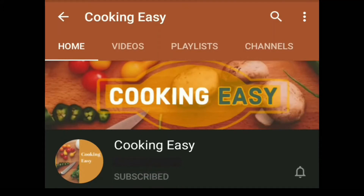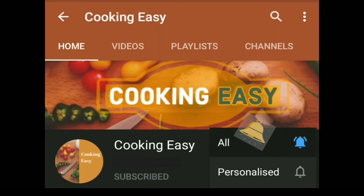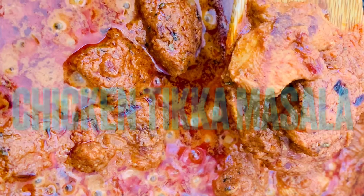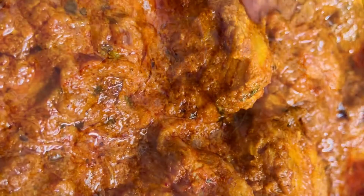Please do subscribe and click on the bell icon for latest videos from CookingVC. Hello Andy! I am going to make this restaurant style chicken tikka masala.